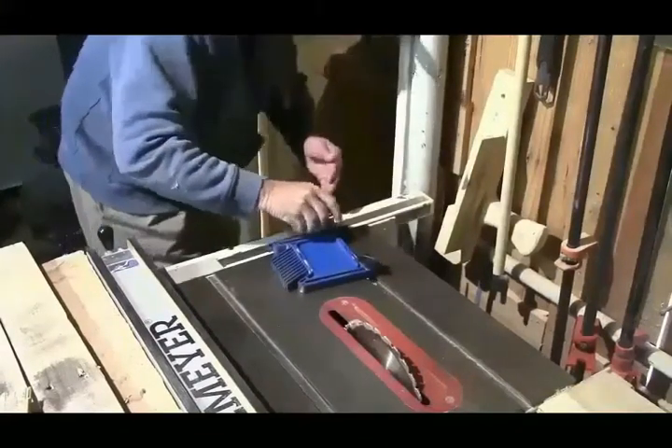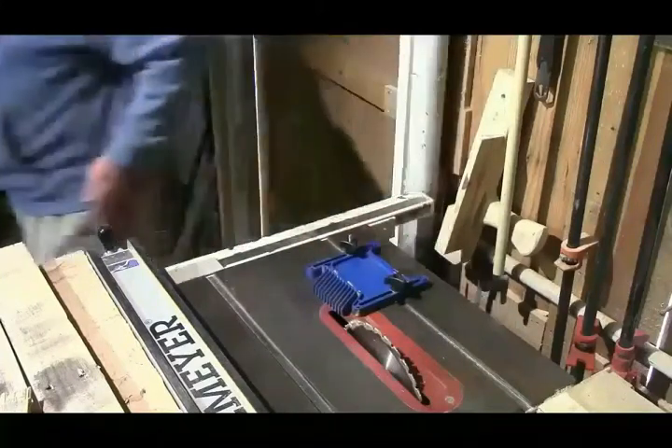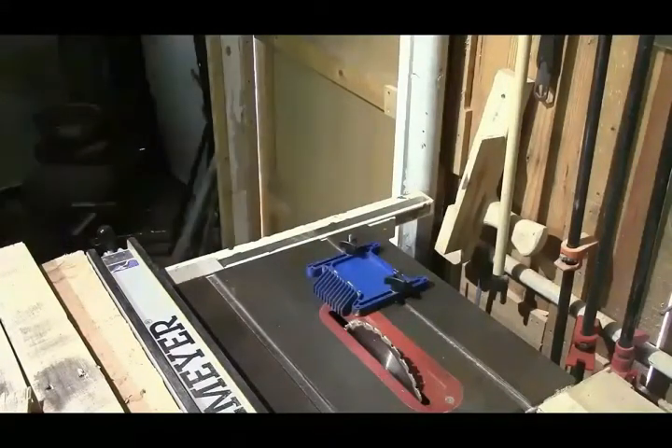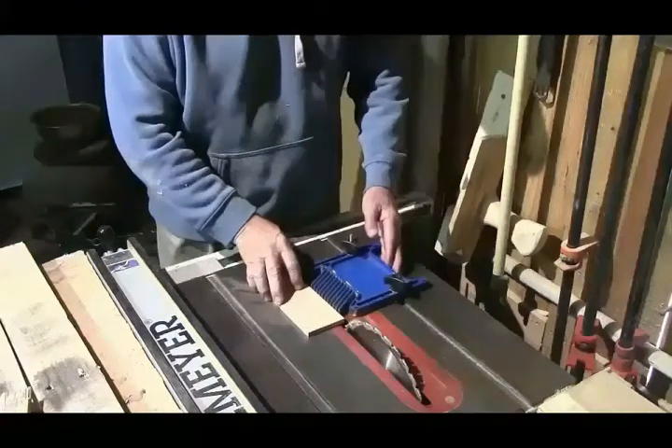Here I am mounting the feather board on the table saw — it's easily done. I had to make some adjustments when I bought this feather board from Lowe's, and then I get a piece of board and put it up there.